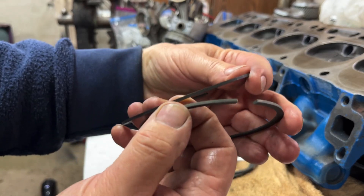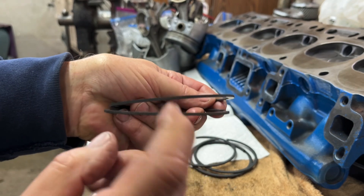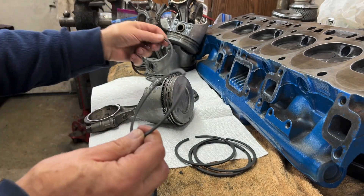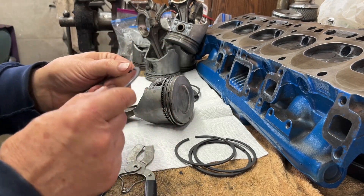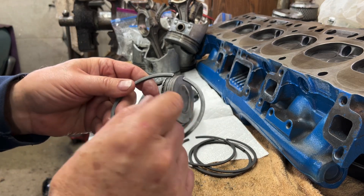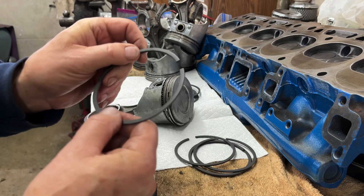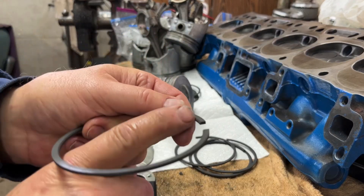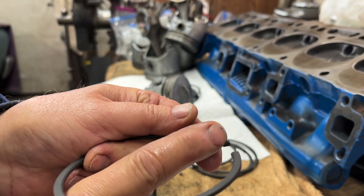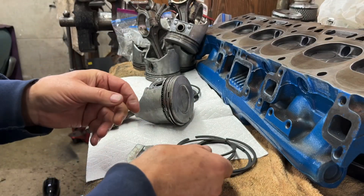The top ring, in my case, is like a silver color. The second or middle ring is just a flat cast iron color. Like I said, there's usually a dot, a word 'top', or some kind of indicator to tell you which way to put the ring on the piston. These happen to have a little bevel on the top edge of the ring — that bevel goes up.